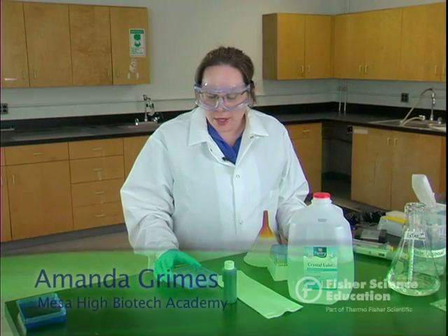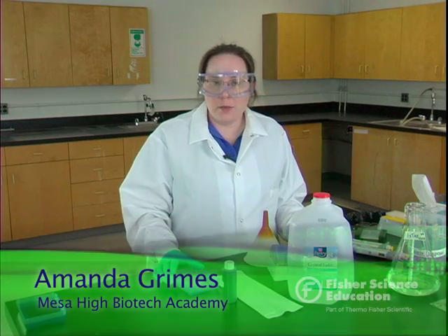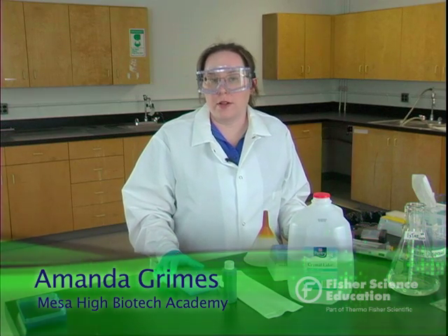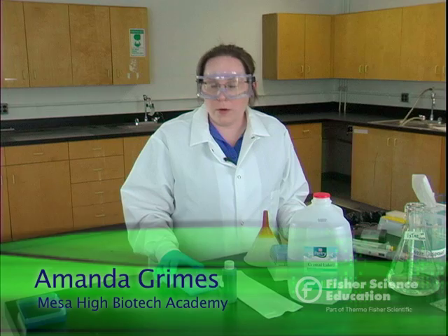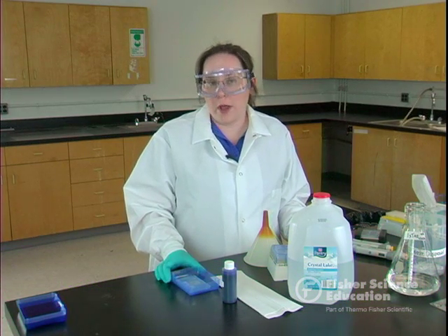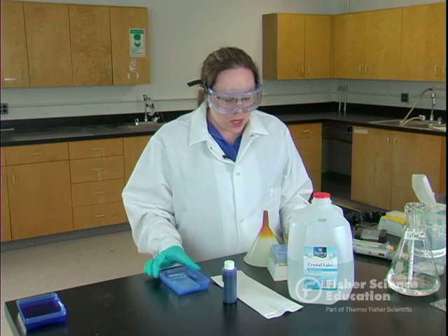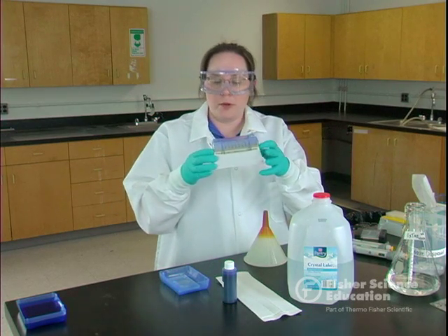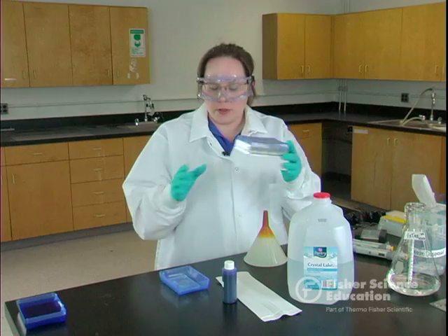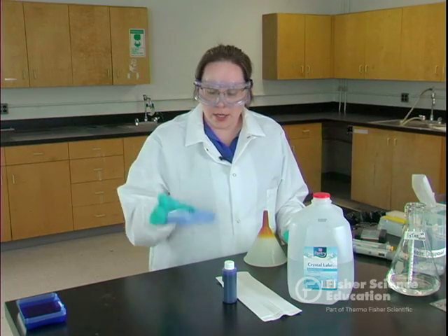I'm going to show you how to stain a gel. This would be similar to if you purchase a dye kit that has to be stained, or if you're using real biological DNA samples. Today we're just staining a gel that was run with dyes. If you don't have weigh boats or staining trays, you can improvise — after some tips are empty, you can just rip off the lid and use that. It's the perfect size little tray to stain a gel in.